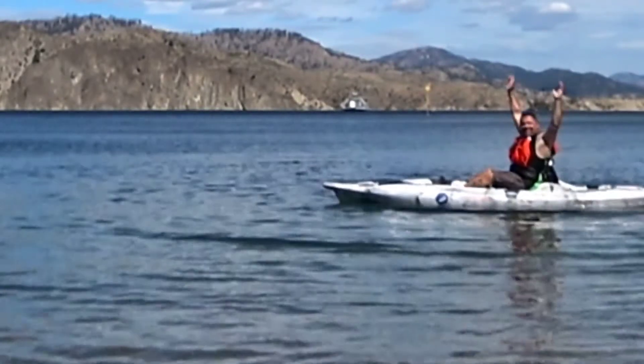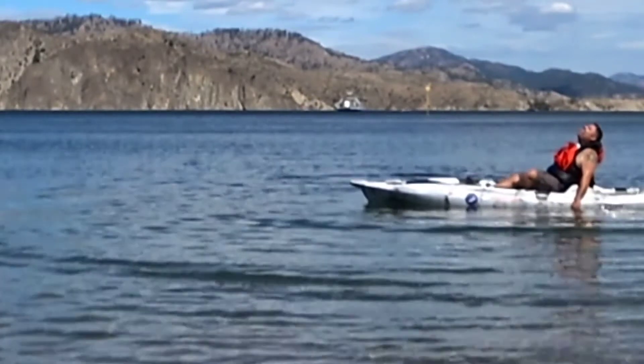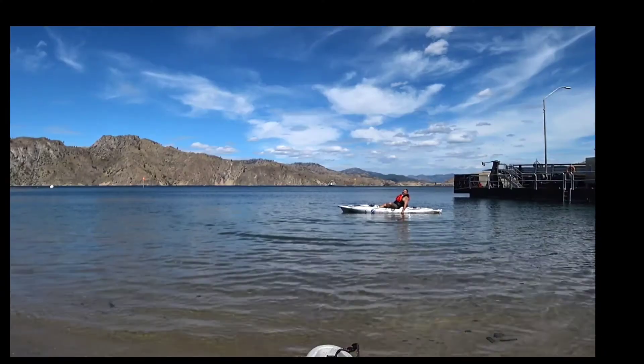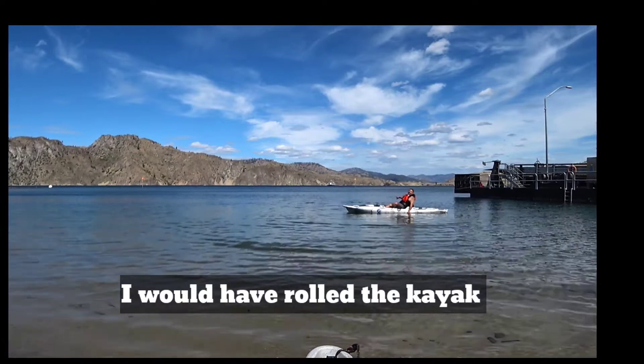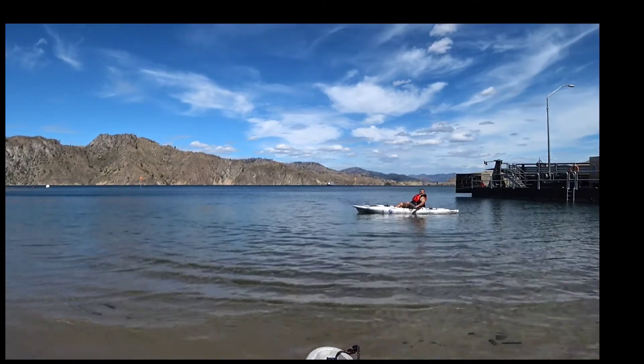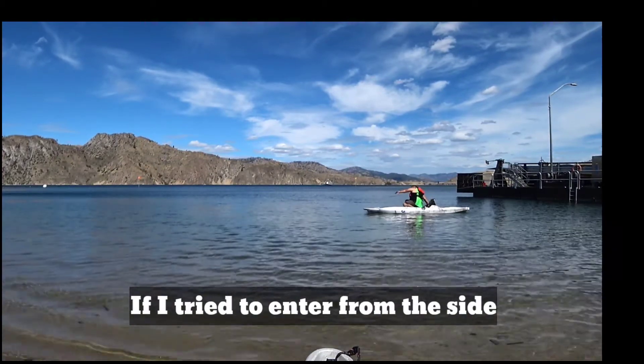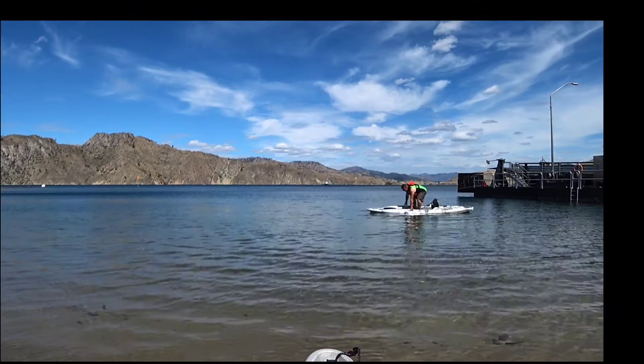Hey! That looked like that was hard. How come you just didn't get up on the side? I'm going to practice it. Imagine falling over out in the middle of the lake. How would you get in in the middle of the lake and get up on it like that? I'd never make it.